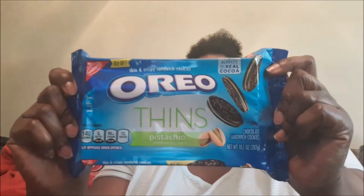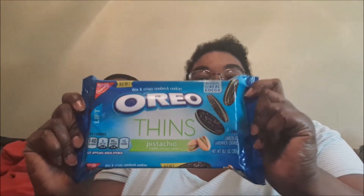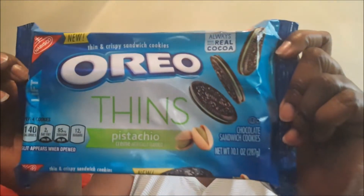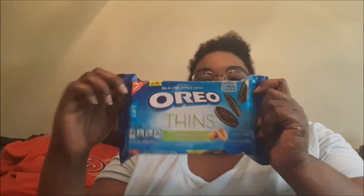We went to Food Lion and got some new Oreos. The first one we're going to try is the Thin Pistachio. It's new — this is what the bag looks like. And pistachio, as you know, is a nut, so I'm curious to try it.